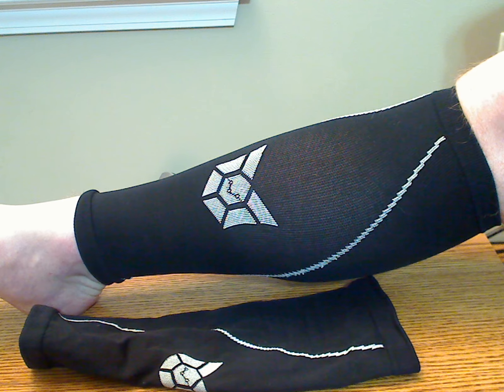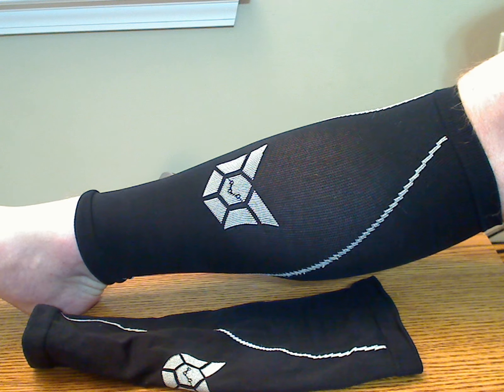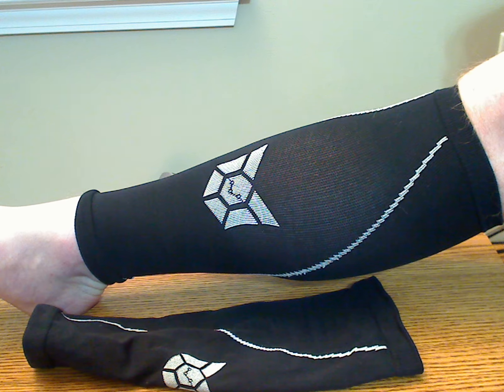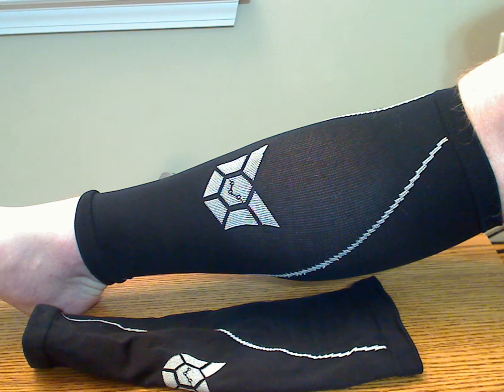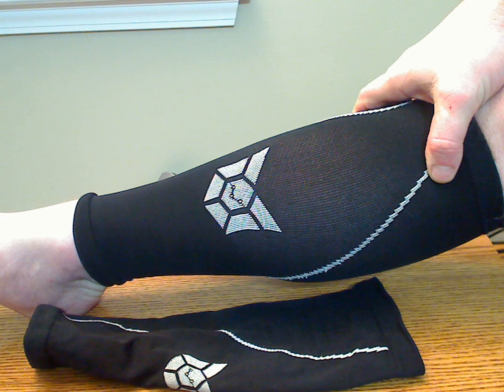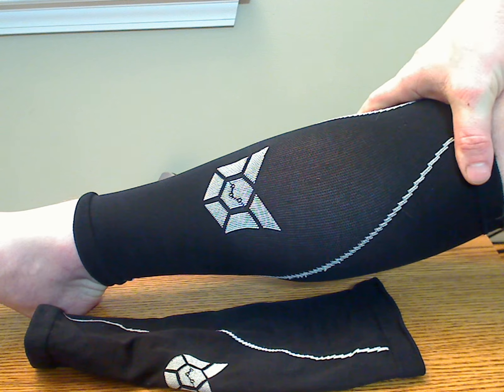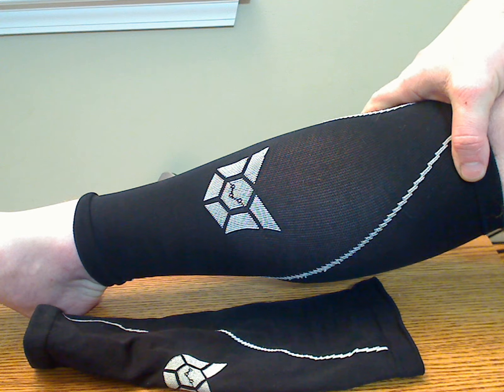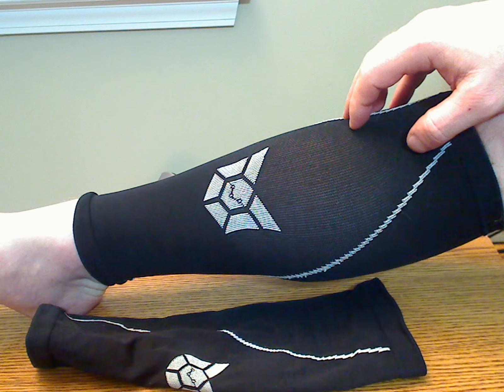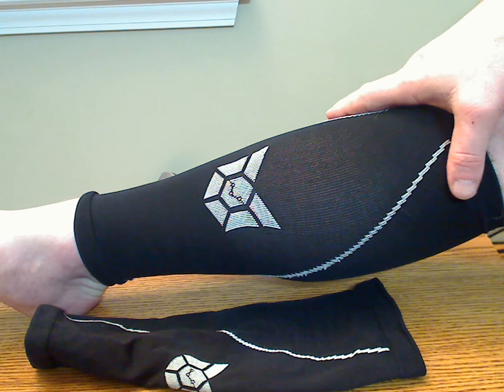For me, I've used calf compression sleeves before because I have cramps in my calves from time to time. These are very supportive, and I do feel like they're working like they should be when they're on and when I'm using them and running. I feel they're effective at what they do, and this particular brand is as good a quality as any other calf sleeves I've tried.